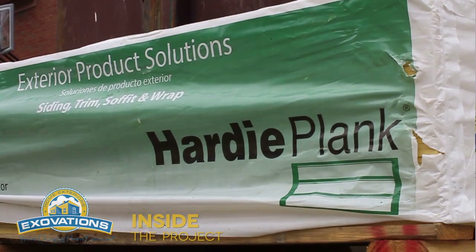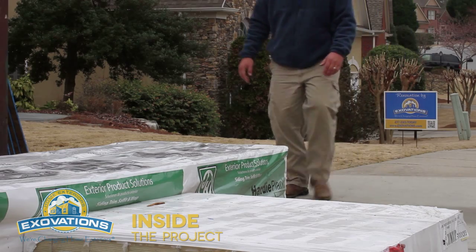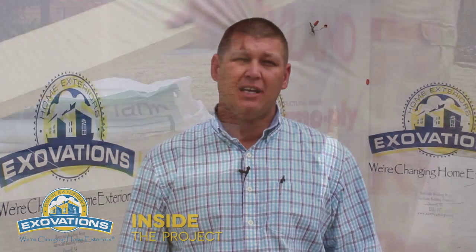Proper storage for fiber cement products is twofold. One, at the vendor it needs to be stored either in a warehouse or outside, elevated off the ground and covered in plastic. Number two, at the job site it needs to be elevated off the ground and covered in plastic. This will help keep the moisture content low in the product.